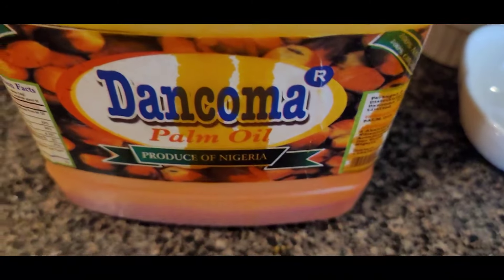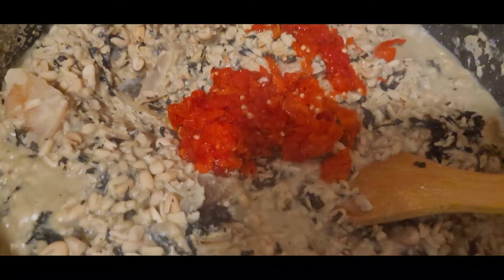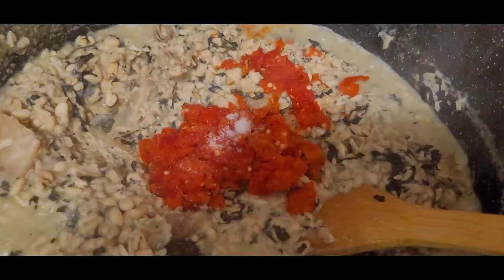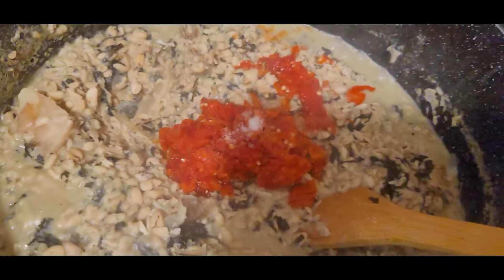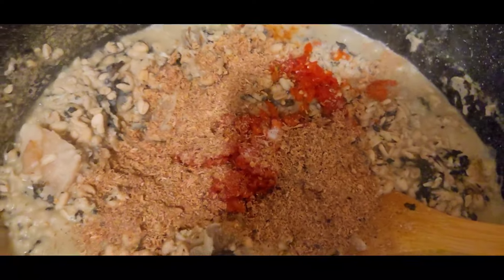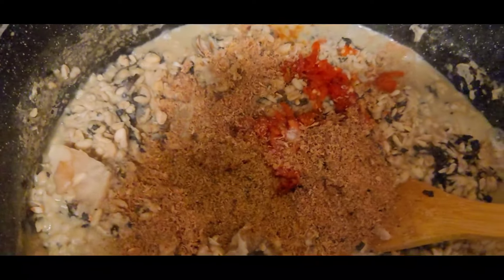When it's done, you're going to add every other ingredient. You'll also need palm oil just to color it and give it that beautiful yellow color. I'm adding my scotch bonnet and all other remaining ingredients. Add salt if you want — here I'm adding just a little salt because of the ogiri and stock cube I'm using. Adjust your seasoning the way you like.